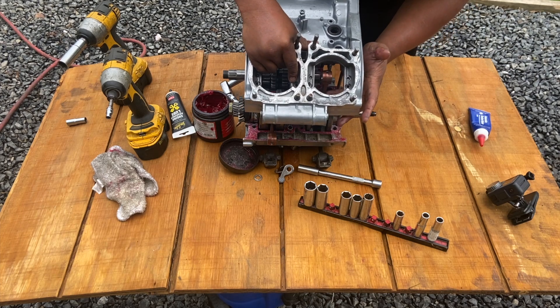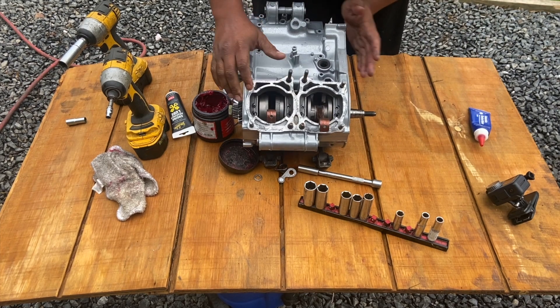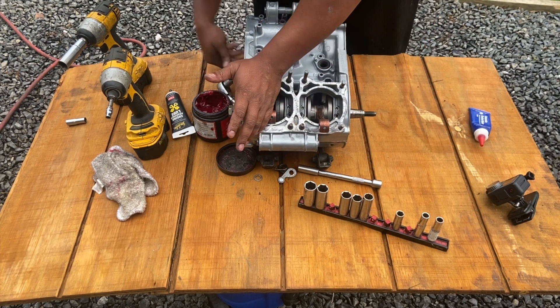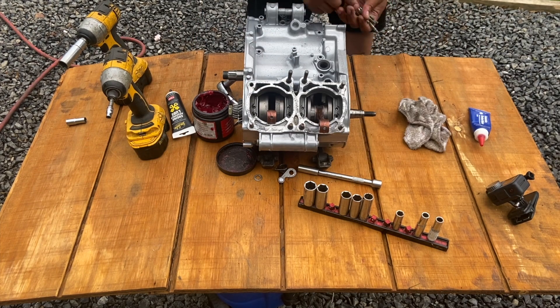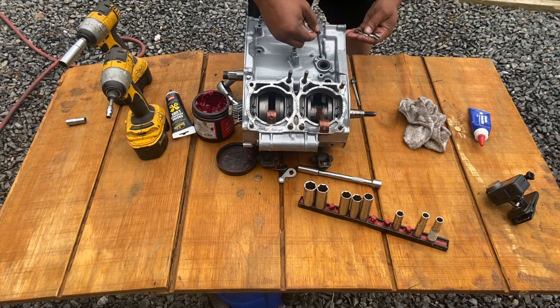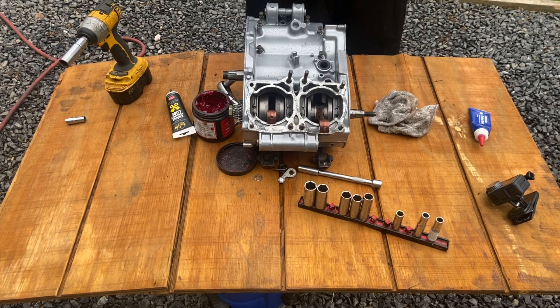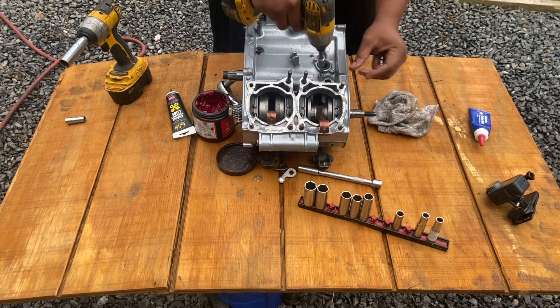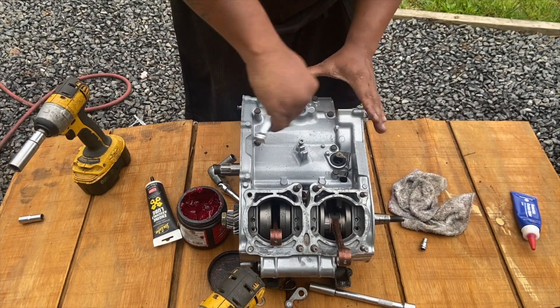We're going to go ahead and get the tops down and we're ready to get this closed up. Make sure to just take your time and feed your rods up through there before you get it too far. Now you do have all the hardware that goes in on the top — I believe all the heads were 10 millimeter. According to the manual, I believe they're numbered. Work from the inside out, snug them up with your hand. The manual spec is eight foot pounds.